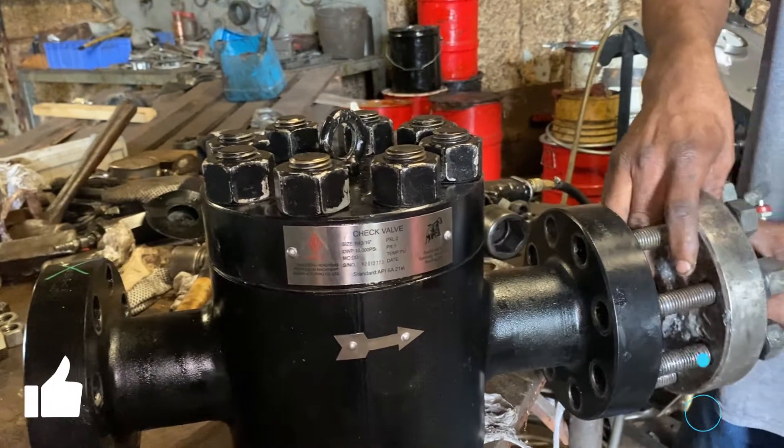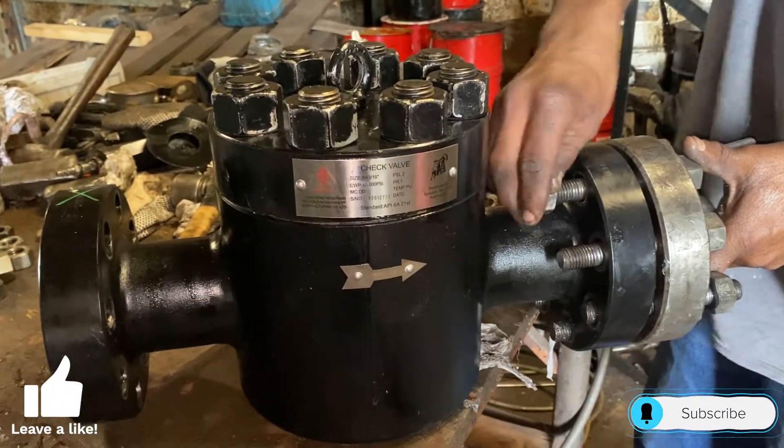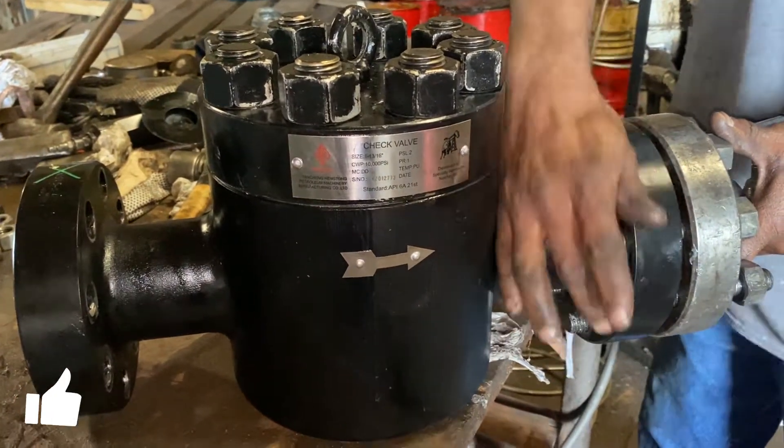Now we're going to get ready for the hydro test by putting on our blind flanges. We're going to put our blind flanges on both the inlet and outlet ports and torque them down.